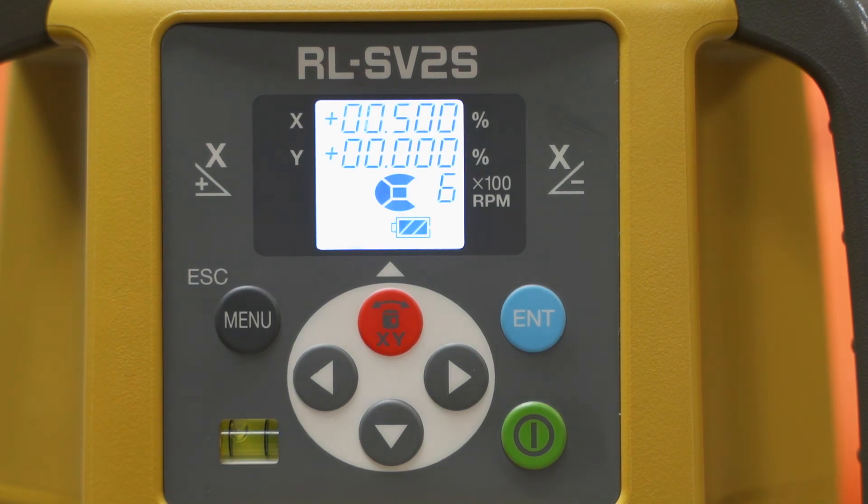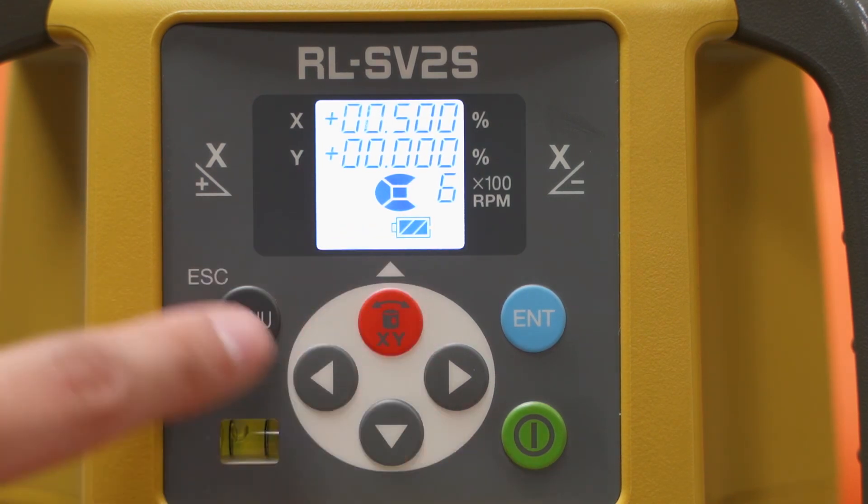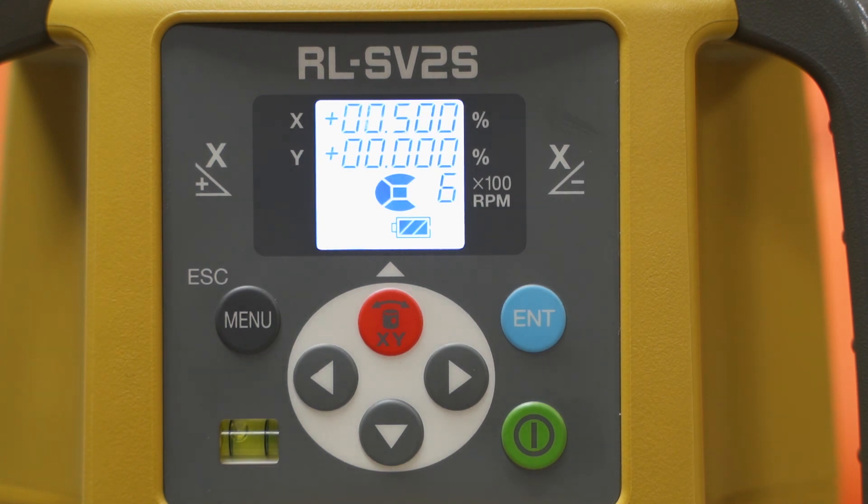That covers the features of the SV-2S through the grading and the menu options on the functions.